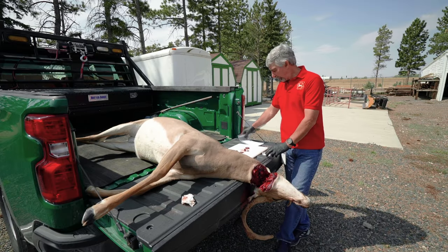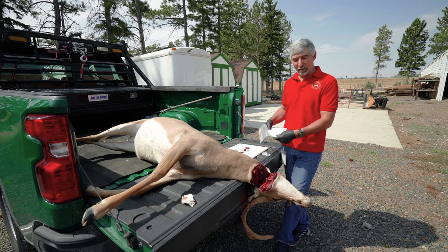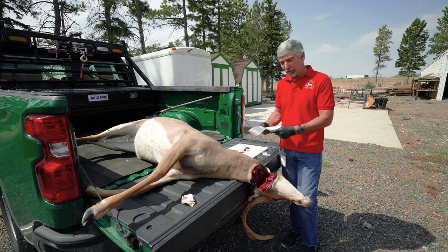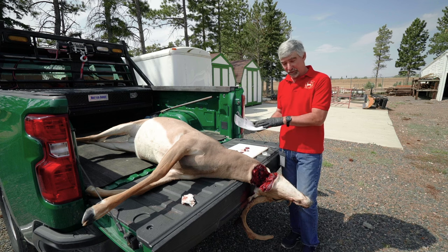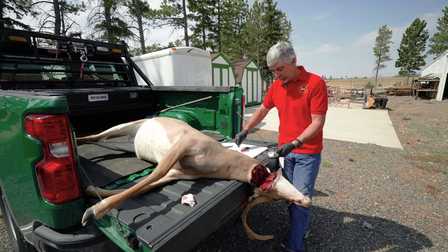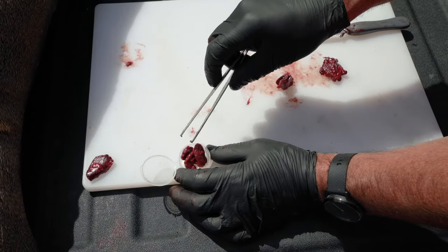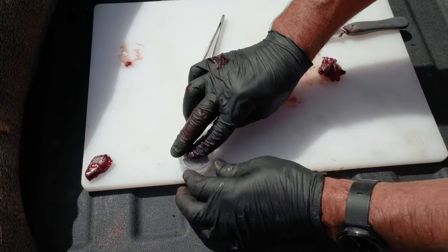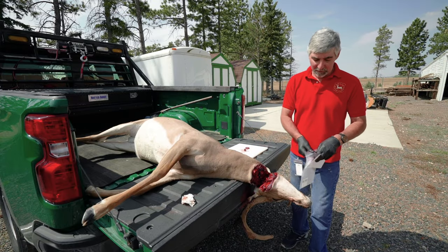So you should have gotten, hopefully, a CWD kit — these are available at regional offices. If not, you can just use a Ziploc bag to put your lymph nodes in until you can get a kit. But once you get a kit, just simply take both those lymph nodes, put them in the cup, close the lid, and put that into the bag.